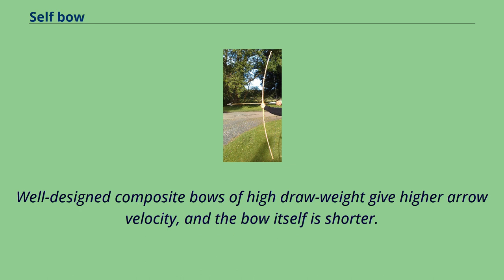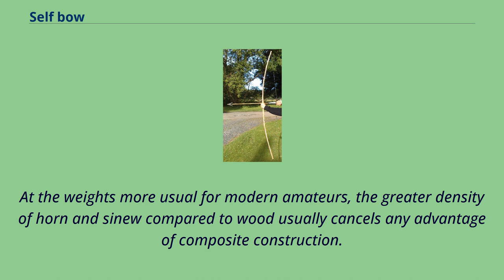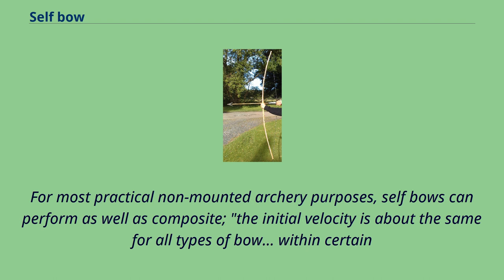Well-designed composite bows of high draw weight give higher arrow velocity, and the bow itself is shorter. However, the hide glue that holds a composite bow together absorbs water and will dissolve if soaked. The wood of self-bows is less sensitive to humidity. At the weights more usual for modern amateurs, the greater density of horn and sinew compared to wood usually cancels any advantage of composite construction. For most practical non-mounted archery purposes, self-bows can perform as well as composite. The initial velocity is about the same for all types of bow.